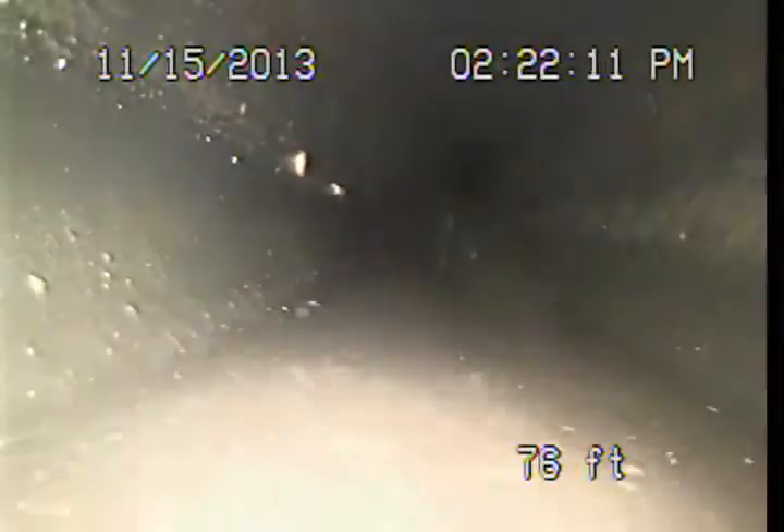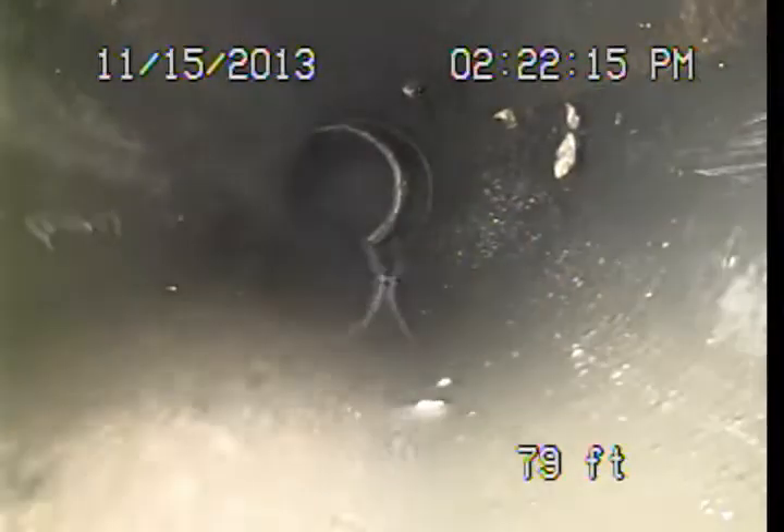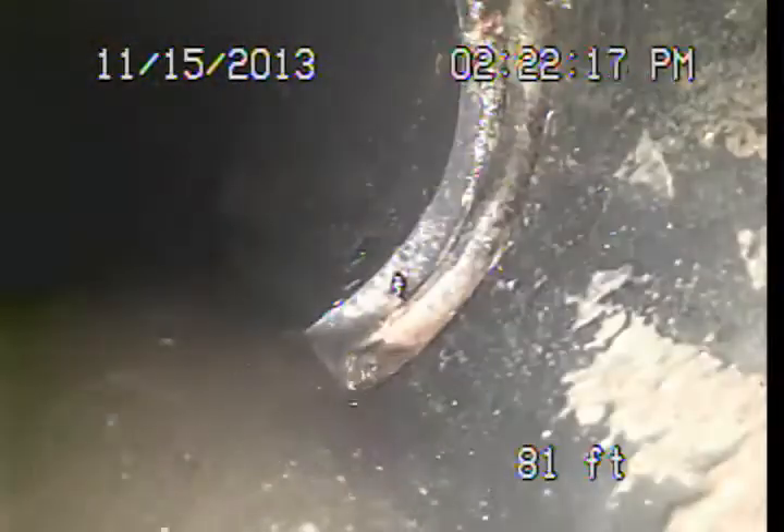Here's a good example of that debris along the top of the pipe. You can see that this line was just about full of water because of the debris that was in here prior to our camera run the first time.